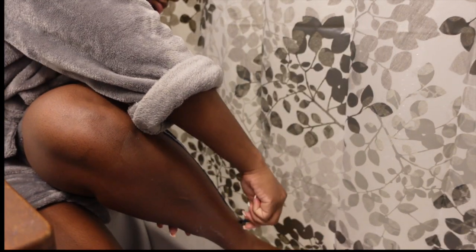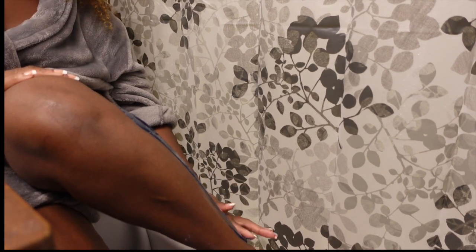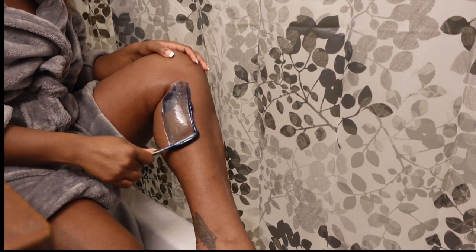In addition to waxing, you always want to make sure that you are consistently exfoliating in between your services. You also want to make sure that you're waxing in the right direction — always waxing in the direction of hair growth so that you are pulling the hair from the root and not breaking it. If you break the hair, it results in the same outcome as shaving, which can cause the appearance of strawberry skin.